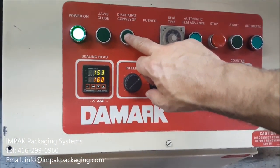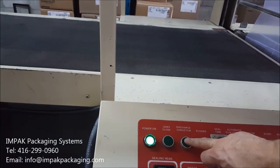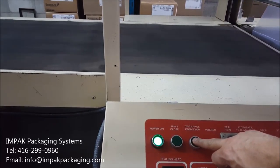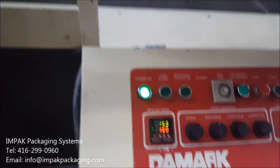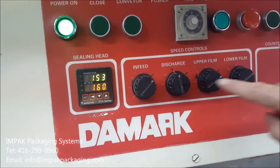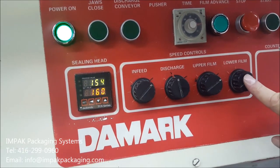The discharge conveyor is for jogging the discharge. The speed of the discharge is controlled here — all the speeds are controlled here. We've marked them for you so you don't have to adjust them: the infeed speed, the discharge conveyor speed, the upper and lower film.